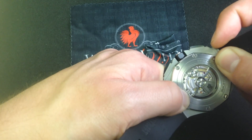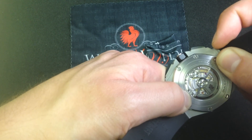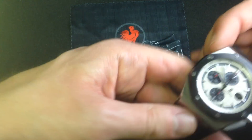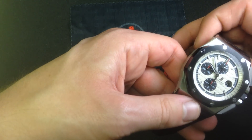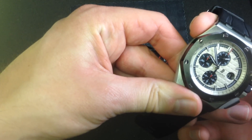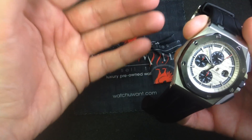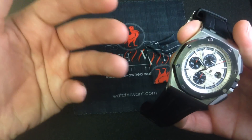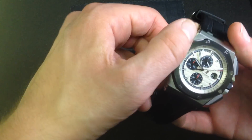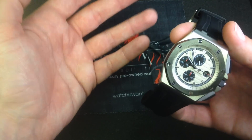This movement has a 50-hour power reserve, ceramic rotor bearings that need no maintenance nor lubrication, and is actuated by a vertical clutch chronograph module — not the clumsy horizontal clutch that creates play in the stop, start, and reset action of the chronograph. Everything about this watch, from the movement design and architecture to the way it's finished, to the technology employed in the bezel and the detailing in the dial, speaks to the quality of an Audemars Piguet Royal Oak Offshore.